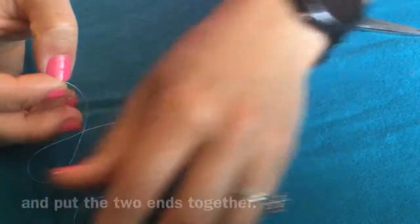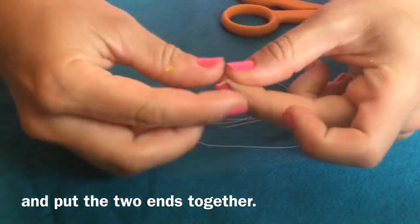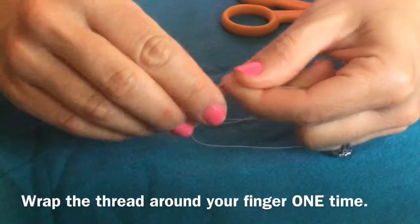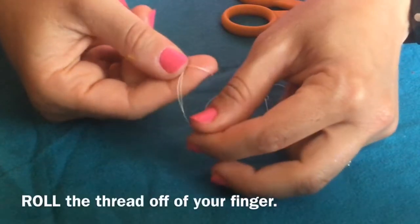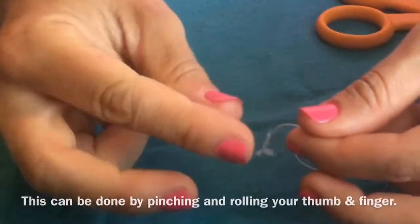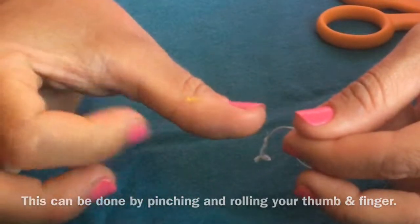Then pull the thread and put the two ends together. You're going to wrap the thread around your finger one time. Make an X crossing the thread over each other and then roll the thread off of your finger. You can roll it by pinching and rolling your thumb and your finger together.